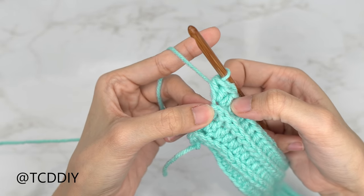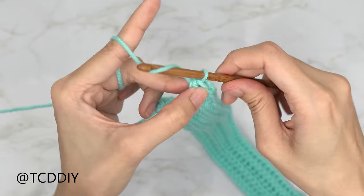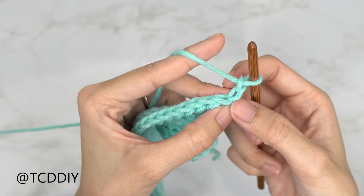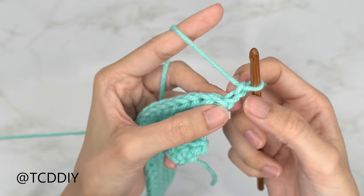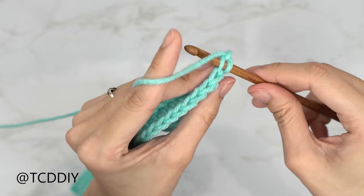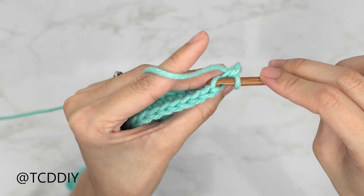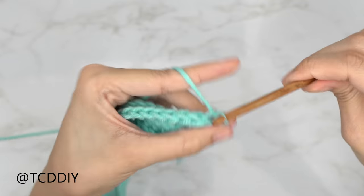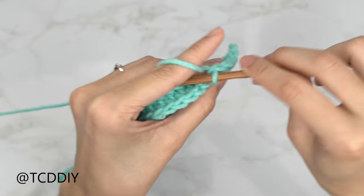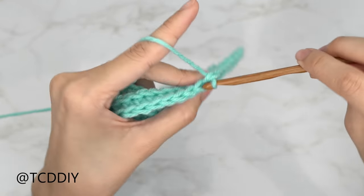We need to increase into our slip stitch row as well. Chain two and flip your work. Insert your hook into the second chain from the hook's back loop — skip the first chain and go into that next chain's back loop, yarn over and pull through everything. Then insert into the first back loop of the body portion, pull through everything, and put one back loop slip stitch into every stitch. Repeat these two rows until this portion reaches the front of the body, ending after a back loop half double crochet row.